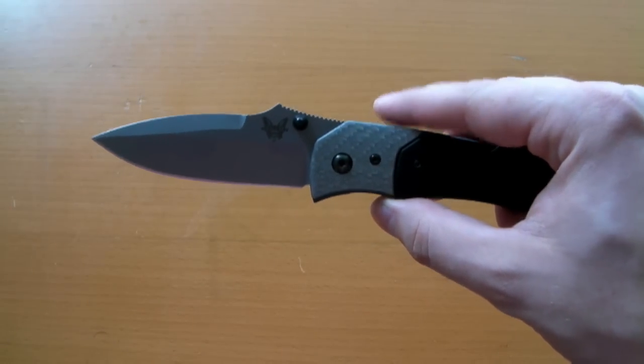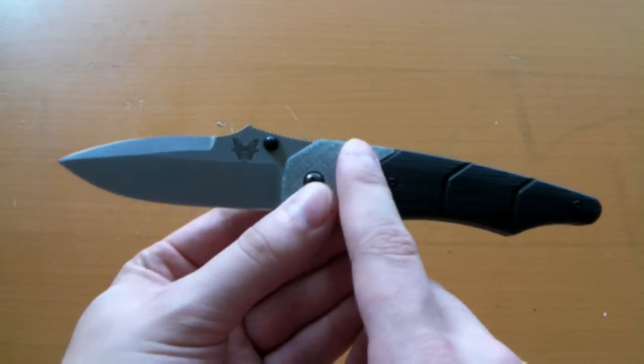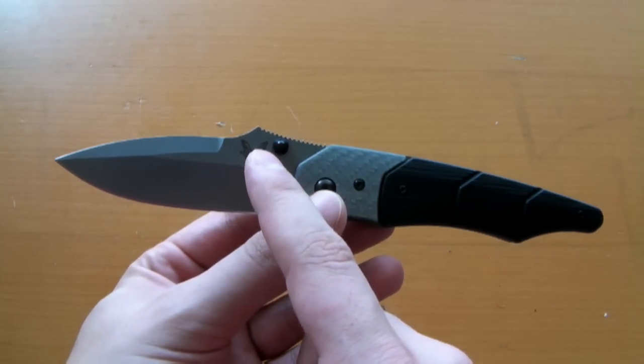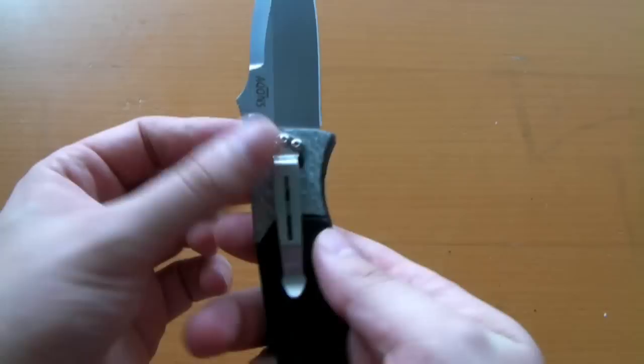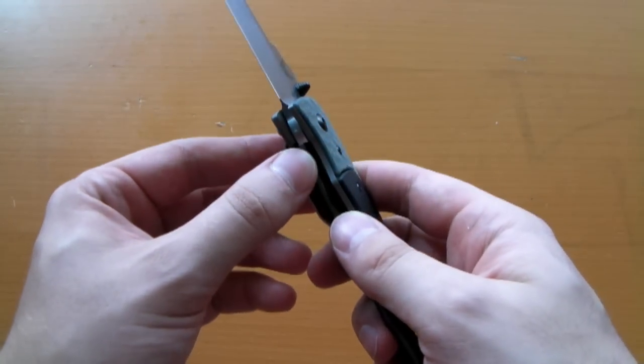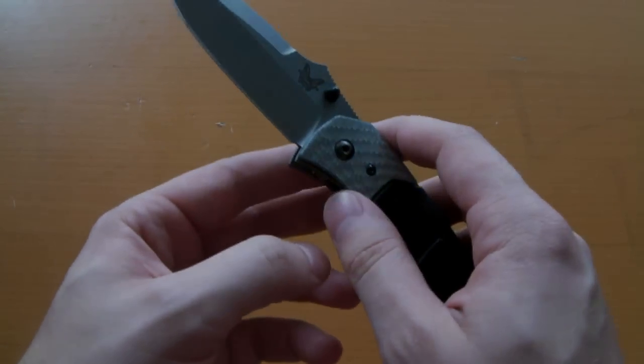There is also another variant of this called the model 425, which is basically the same knife with the same handle, but it comes with a modified drop point blade that in my opinion kind of looks like a Wharncliffe. Again, that one is also discontinued, but you may be able to find it on secondary markets like eBay or other online sources.